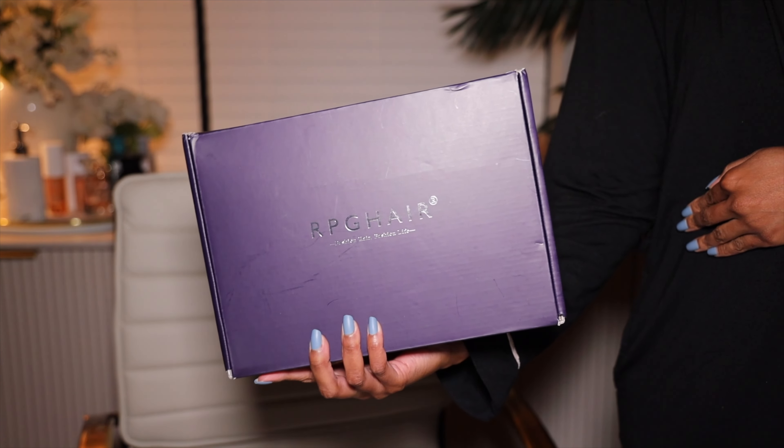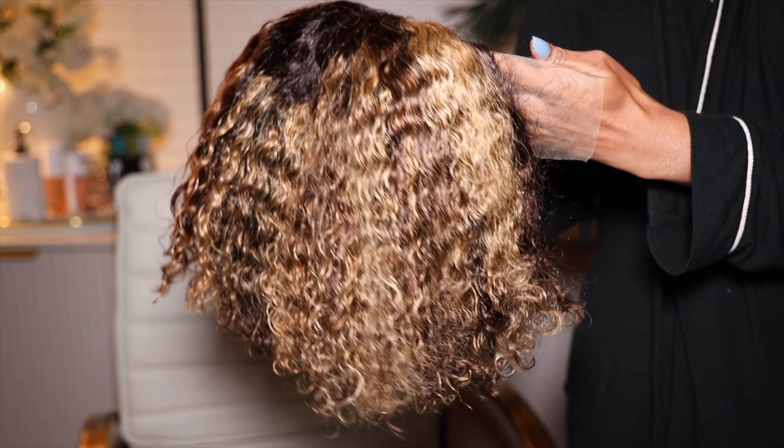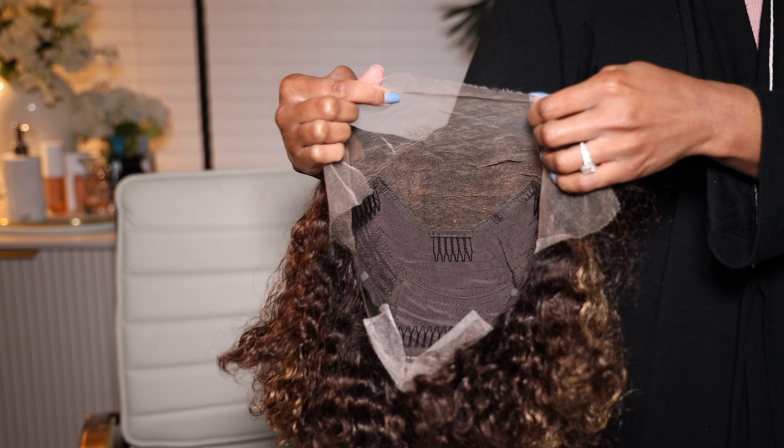If you want to see everything I did to install this wig and get more details, please keep on watching. Your wig is going to come in the RPG Hair box, and inside that box you receive your wig, a satin baggie, a removable elastic band, a comb, and a care card as well. You also receive your gorgeous wig of course.